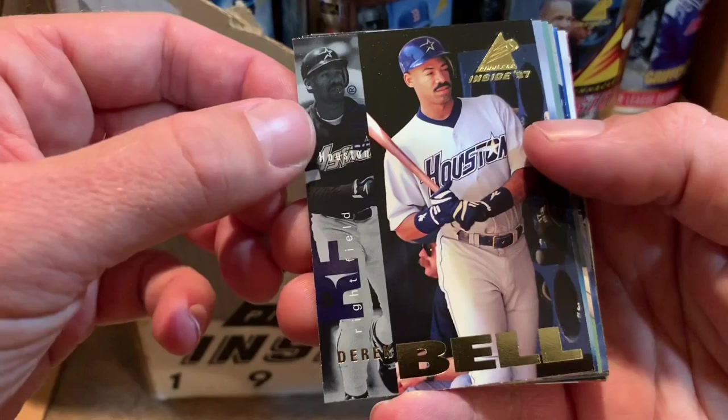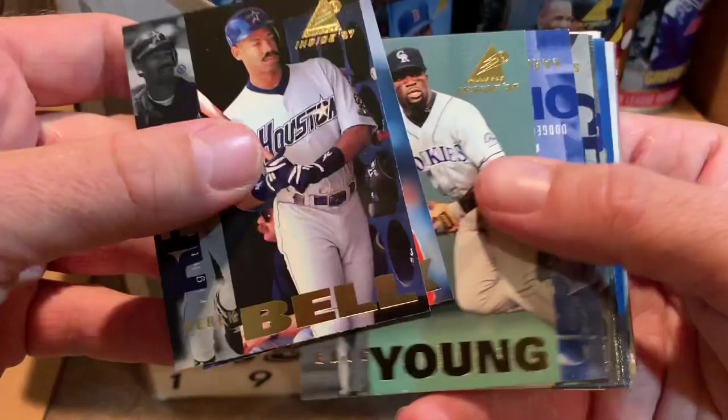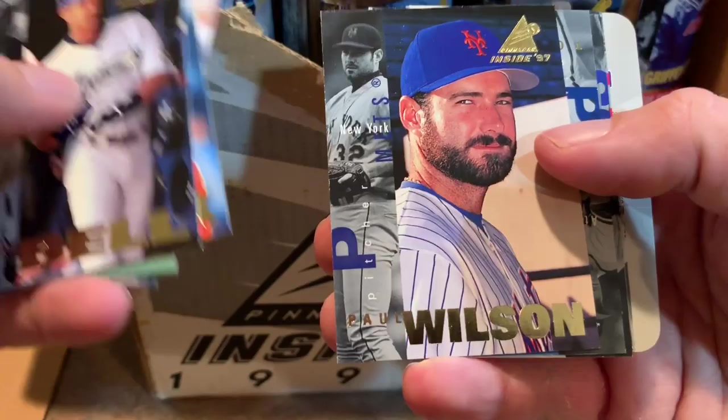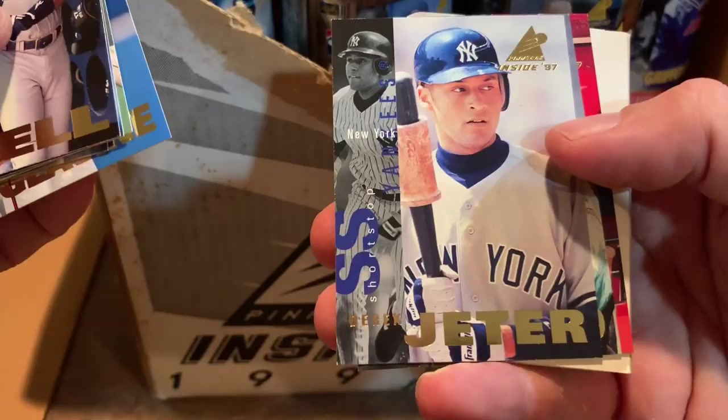We've got Derek Bell, Tony Clark — who's the MLB Players Association union head — Eric Young, Karim Garcia who was a nice prospect but never really turned into much, Steve Finley, Paul Wilson — part of the big three from the Mets: Paul Wilson, Isringhausen, and Bill Pulsipher, who never really lived up to their potential — Tom Glavine, Hall of Famer, and a Derek Jeter. Nice-looking Derek Jeter card.